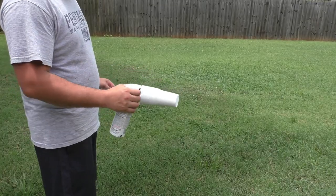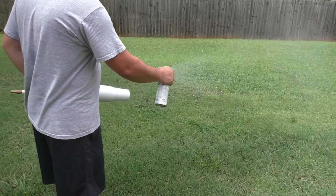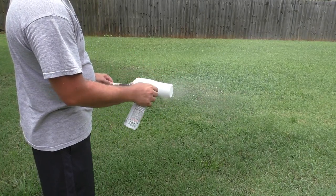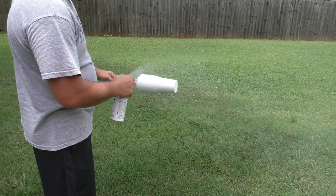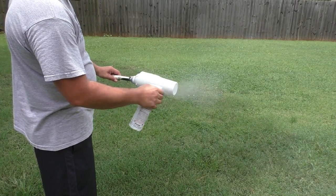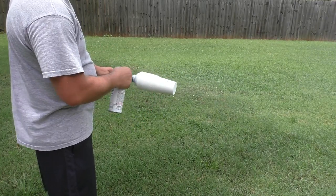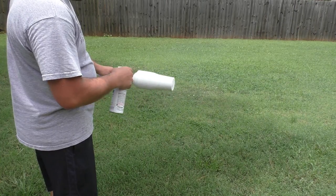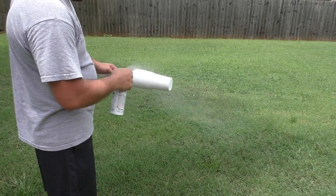Once you've got the whole cup covered, you want to take a top coat — just a clear spray paint — and cover the whole cup. What this does is seal your glitter in place so when you start the epoxy layer and you're spreading it around with your hands, you're not picking up little pieces of glitter and causing inconsistencies in your epoxy layer.